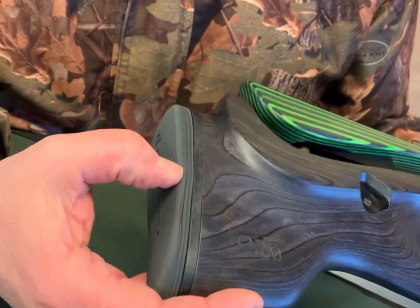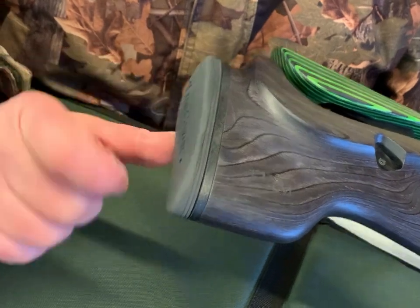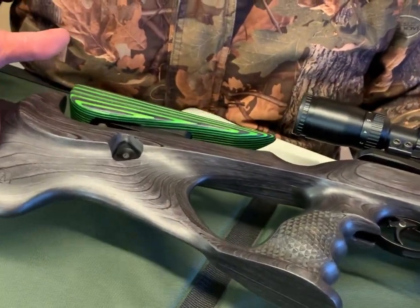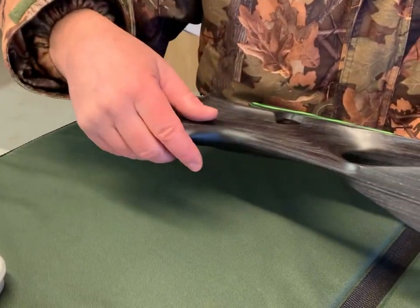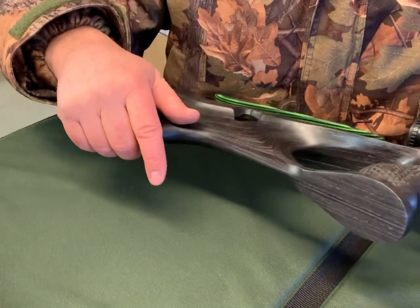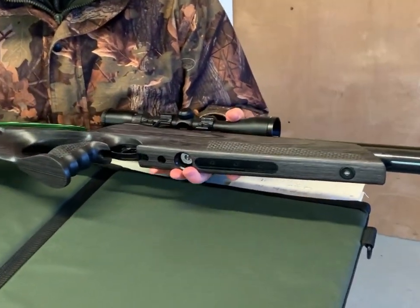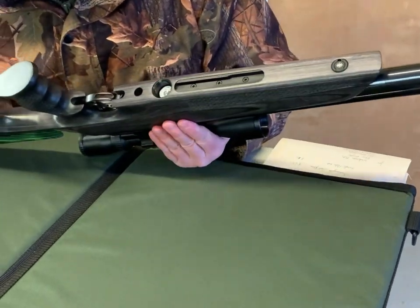It also comes with what they call a Limb Saver on the butt — a very nice soft rubber pad. Everything is extremely high quality. It's all slim-lined, so wood is removed where you don't need it, but you've still got a nice beefy forend where you do need it.